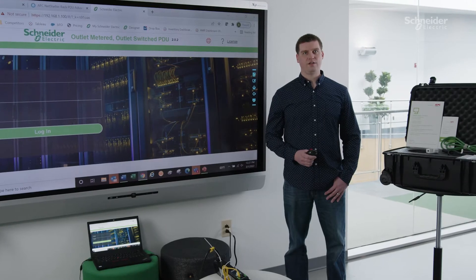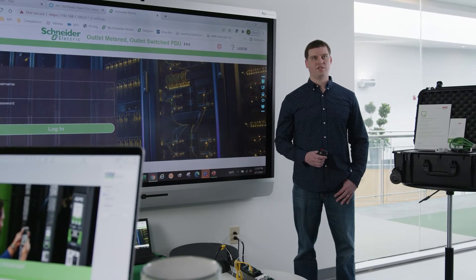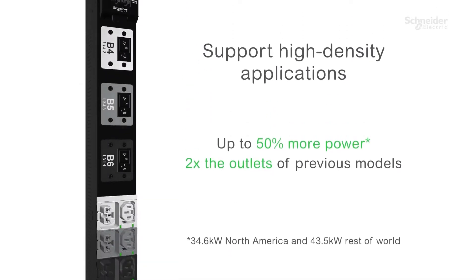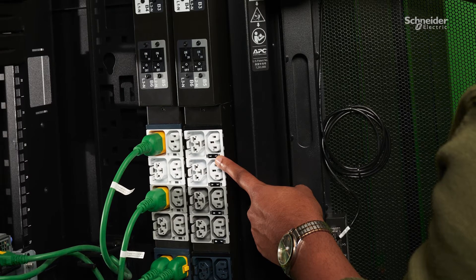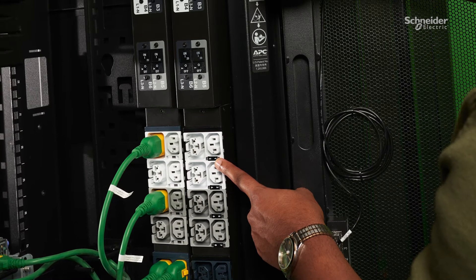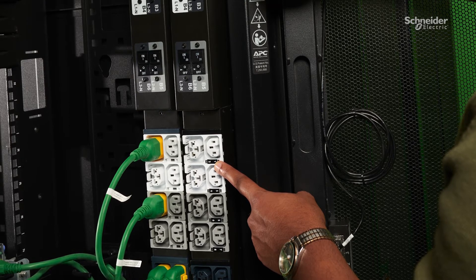Half of the PDU outlets are the new 4-in-1 combination, and the other half are a 2-in-1 combination C13/C15. All models include 40, 42, or 48 outlets to accommodate even the highest density of devices, allow for more installation flexibility, and provide room for growth within the PDU's power capacity limits. With this outlet density, we are capable of providing a really attractive price per outlet versus other models.